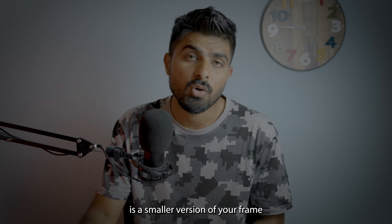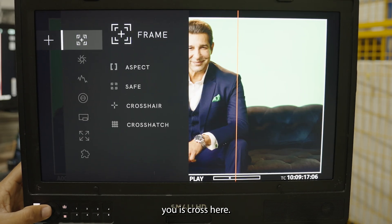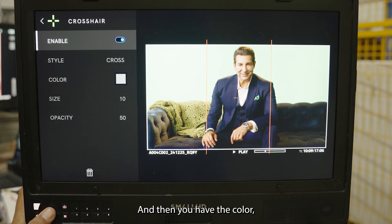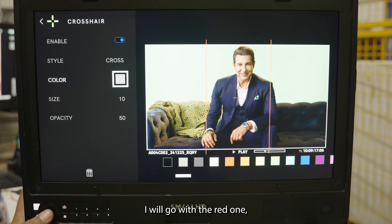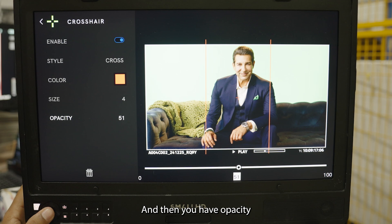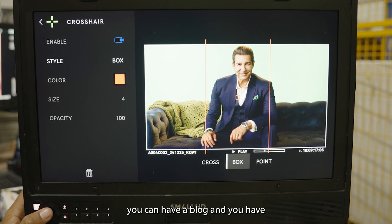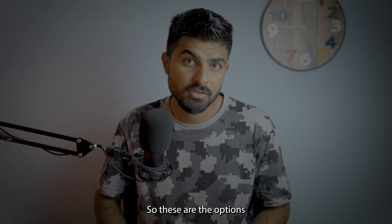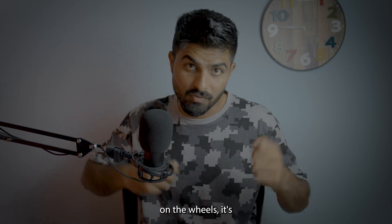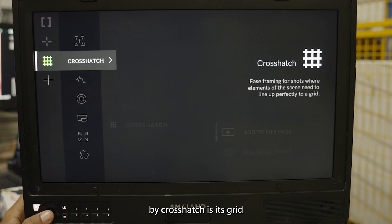Safe is a smaller version of your frame that you can add and see how it works for you. For Crosshair, once you add it to the page you can choose the color, increase or decrease the size, set opacity, and choose a style — point, block, or crosshair. This is a precision tool when you are operating a joystick or wheels.